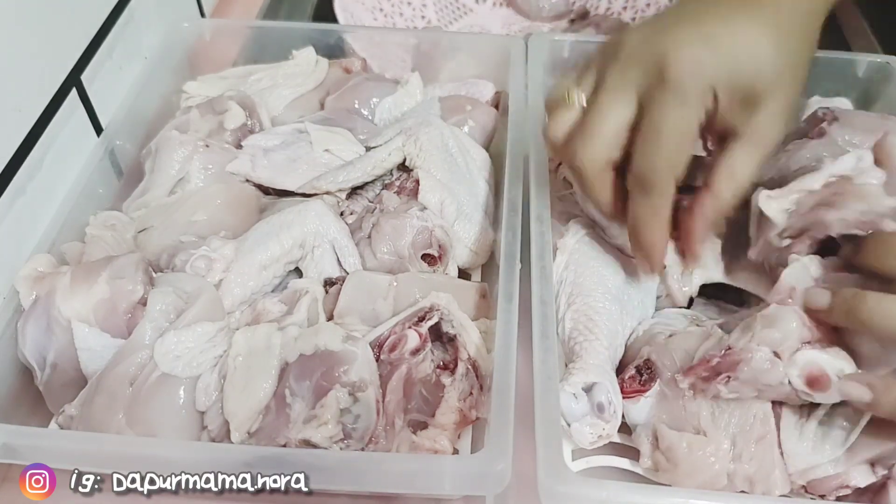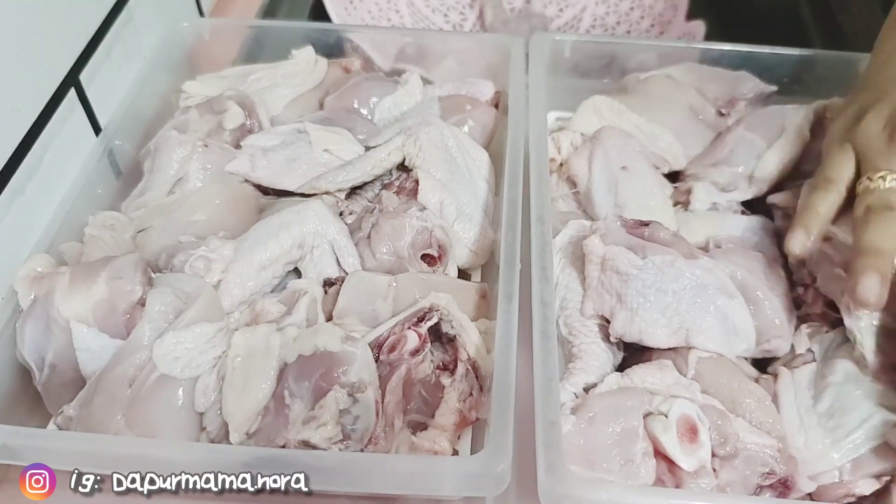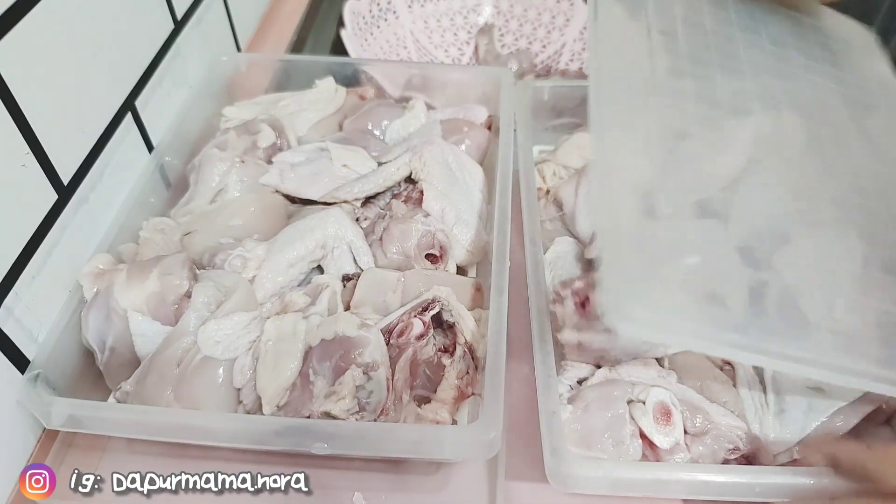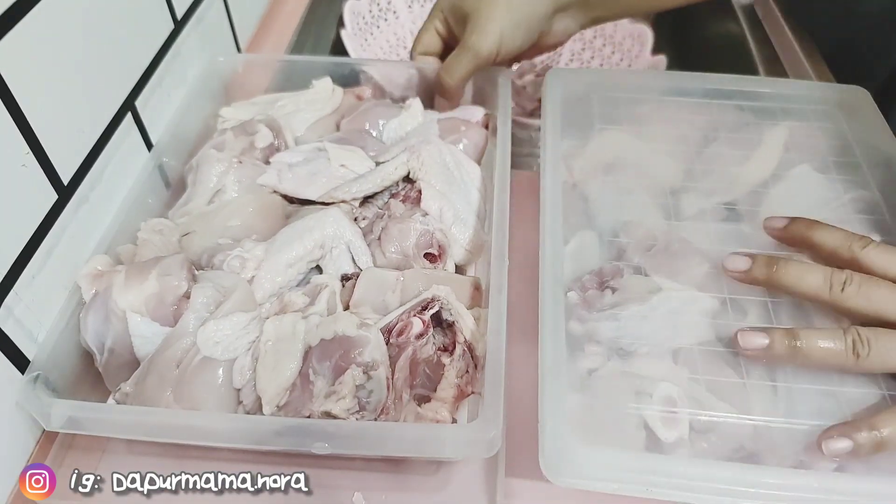Mama beli dua ekor ayam. Dan dia ada beli ikan siakap tadi. Jadi Mama siap-siapkan, simpan ayam ni.